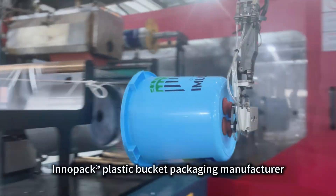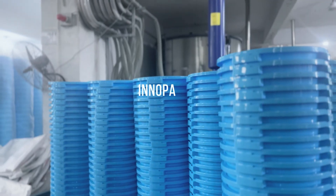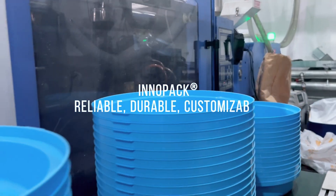Inipact plastic bucket packaging manufacturer. Reliable. Durable. Customizable.